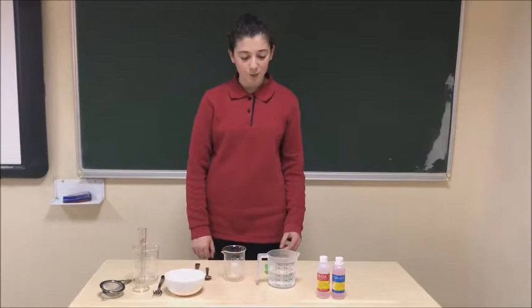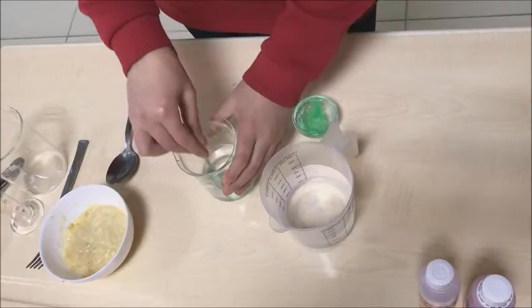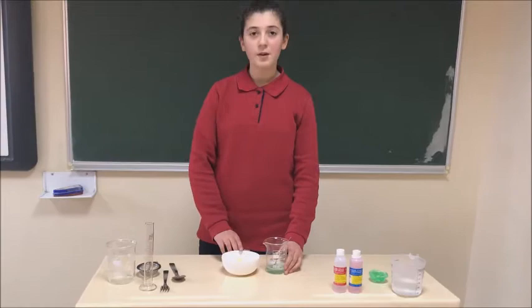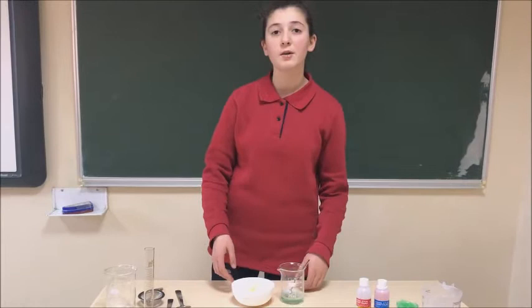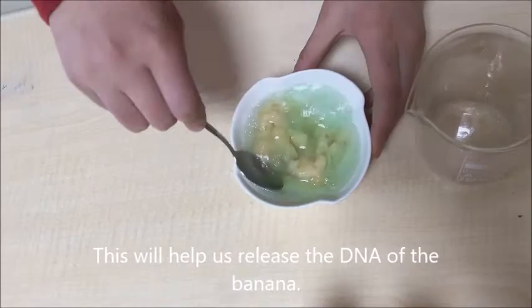Then, after mashing the banana, we're going to mix 1 teaspoon of dish soap and 5 tablespoons of water in another cup. Now we are going to mix the dish soap water with the banana. The dish soap is basic and it helps to destroy the bilipid layer of the cell membrane of the cells of the banana.